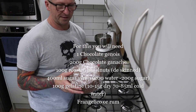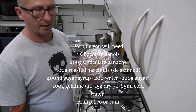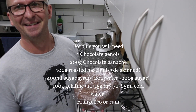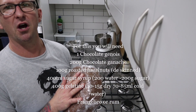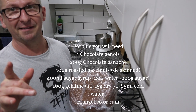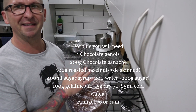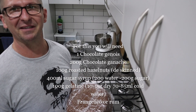What's going to happen is we're going to take this Genoa and line a dome-shaped bowl. I've already pre-lined it with cling film — glad wrap in Australia. We're going to piece the Genoa together like a jigsaw — it might look a mess at the start, but once it's frozen and we turn it out it's going to look like the most awesome Christmas pudding you've ever seen. It's going to be chocolatey, hazelnutty, with a hint of coffee — it's going to be very exciting.